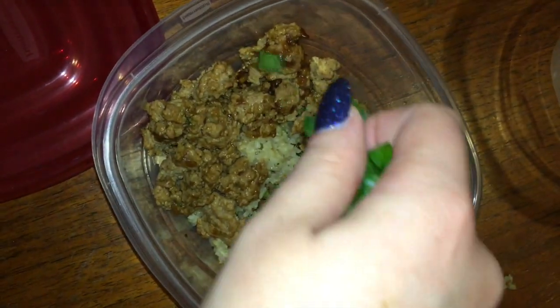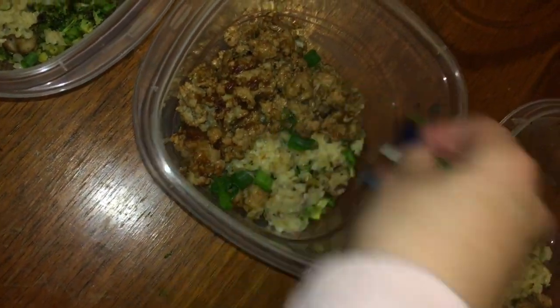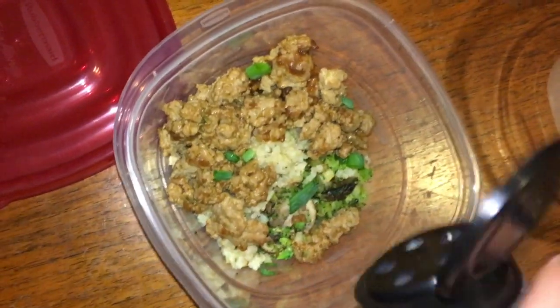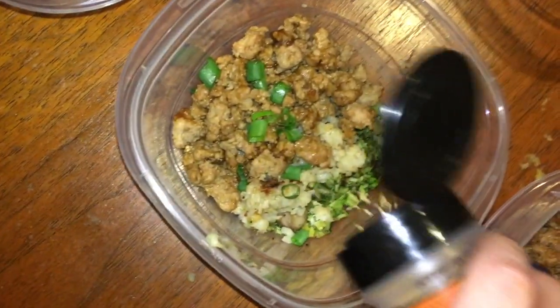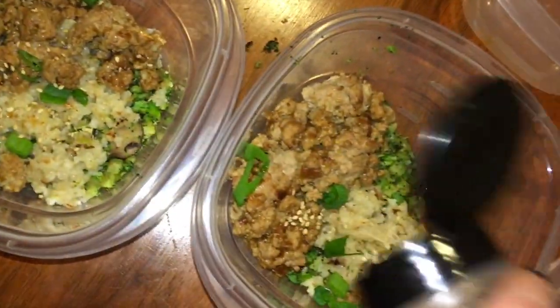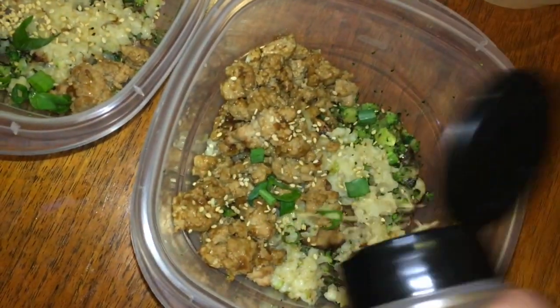I heated up the cauliflower according to the instructions on the bag and then evenly distributed everything into five to-go containers. I topped them off with a little bit of scallions. Anytime I make any sort of Asian-inspired food, I end up topping it off with toasted sesame seeds, which I picked up from the international aisle at ShopRite — they were like $5 for a bottle and totally worth it. And we are pretty much done with our meals and ready to go for the rest of the week.